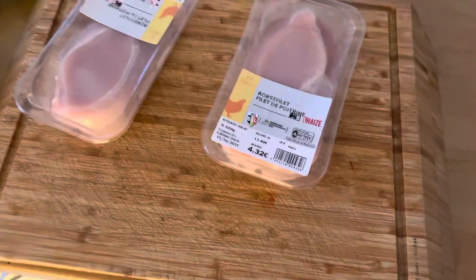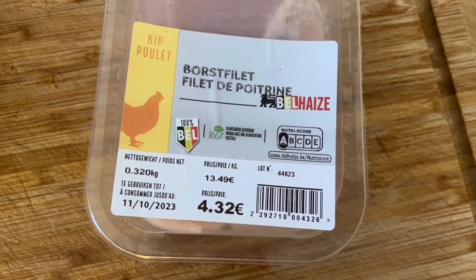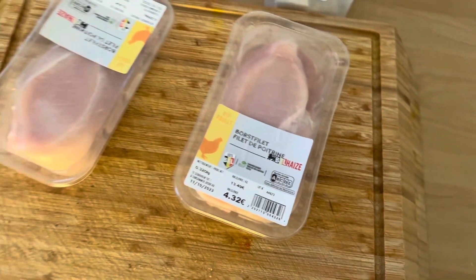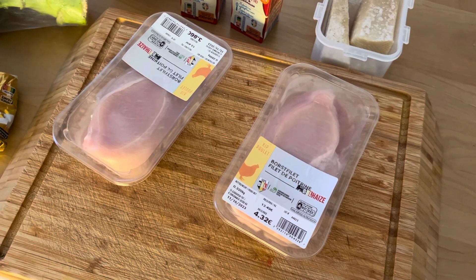The chicken is about 300 grams each. I won't use all of it — some of it I'll cook separately for Louise. For the pasta, since I'm cooking for four people and planning some leftovers, I'll cook the whole packet which is 500 grams.